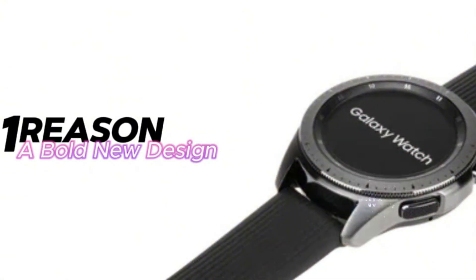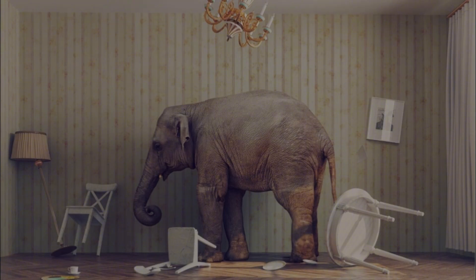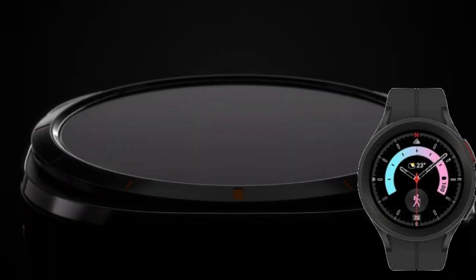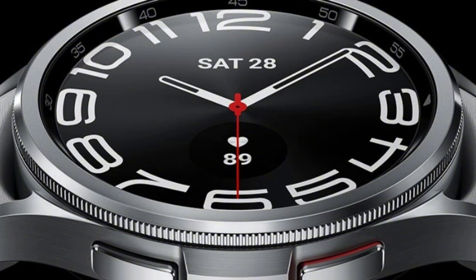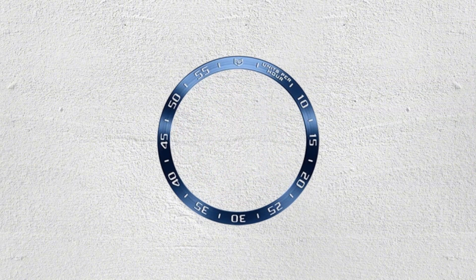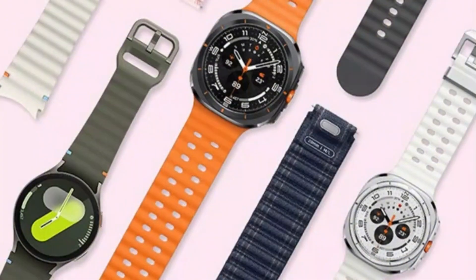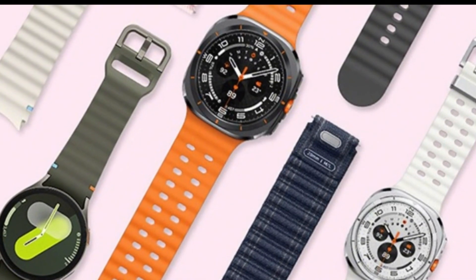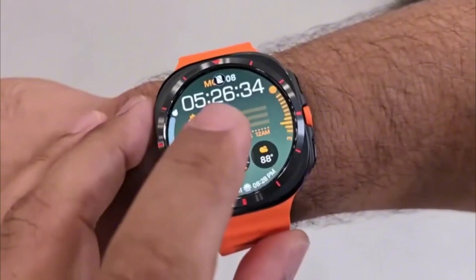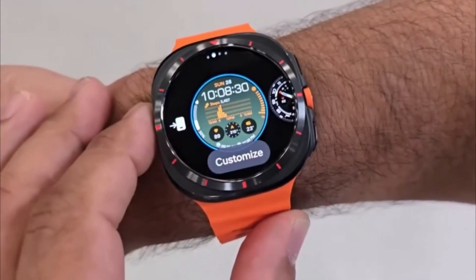Reason one: a bold new design. Let's address the elephant in the room first — the design. Samsung has taken a big leap with the Ultra, ditching the earlier approach of the Watch 5 Pro for a more imposing look. The grade 4 titanium frame screams durability, and while the rotating bezel is gone, a digital bezel with haptic feedback keeps navigation smooth. The rounded square shape feels very Samsung, and the new watch bands, although reminiscent of Apple, offer a familiar comfort for those switching ecosystems.